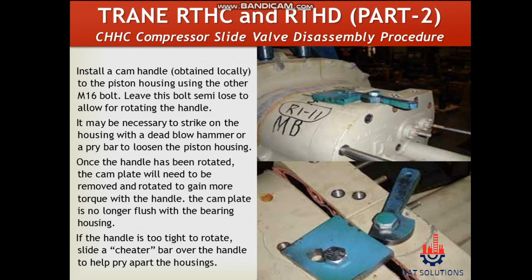Leave this bolt semi-loose to allow for rotating the handle. It may be necessary to strike the housing with a dead blow hammer or a pry bar to loosen the piston housing. Once the handle has been rotated, the cam plate will need to be removed and rotated to gain more torque with the handle.